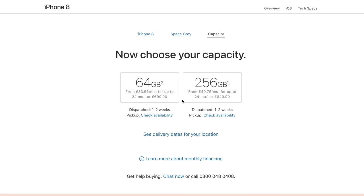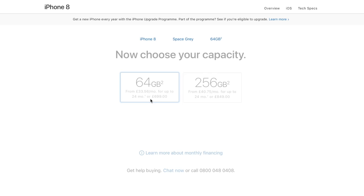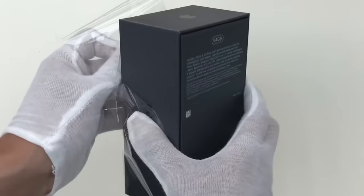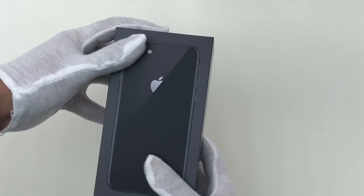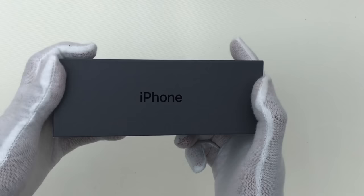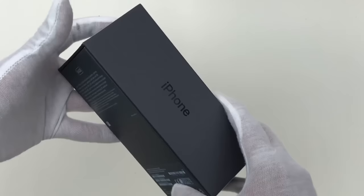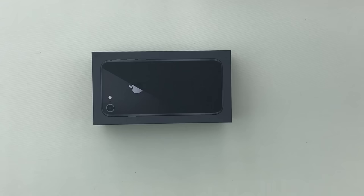This is actually the new standard storage size configuration for iPhone, which makes sense when you consider how good the cameras have become and the file sizes of high quality photos and 4K videos. It's also been made a little bit easier to remove that plastic wrapping on the box — all we have to do is pull this tab and we can get a better look at the matte finish. Another thing you'll notice is that Apple have color matched the boxes to this year's phones, which I think gives your phone choice a more personalized and premium touch.